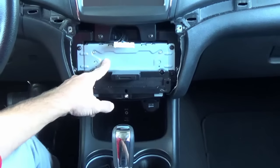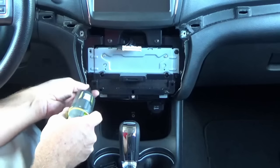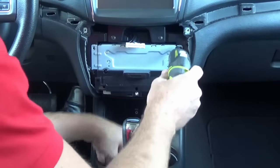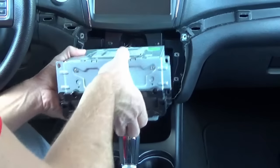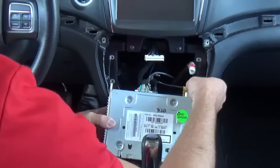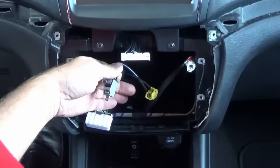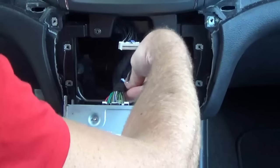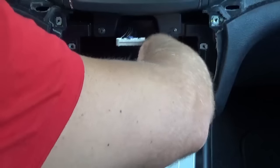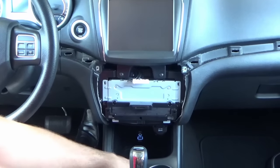That gives you access to the module. In this case this is an 8-inch screen with the RE2 module, and we're installing the RB5 navigation module. Remove the four screws that hold it in place — some will be 7 millimeter and some will be T20 Torx. Slide it out and disconnect the connectors by pressing in the tabs. Then install the RB5 module in the exact same location and connector, slide it into place, and reinstall your four screws.